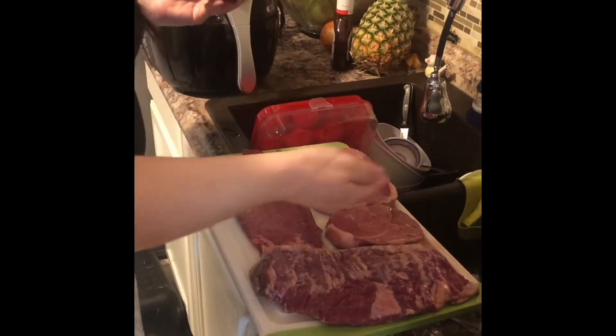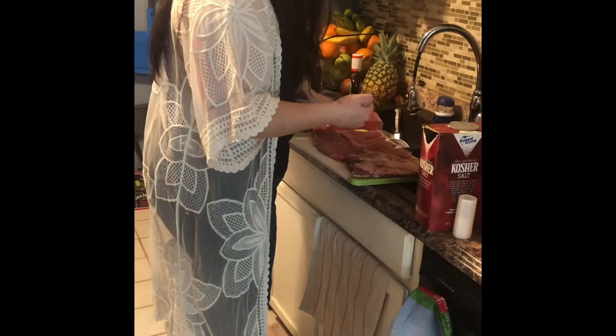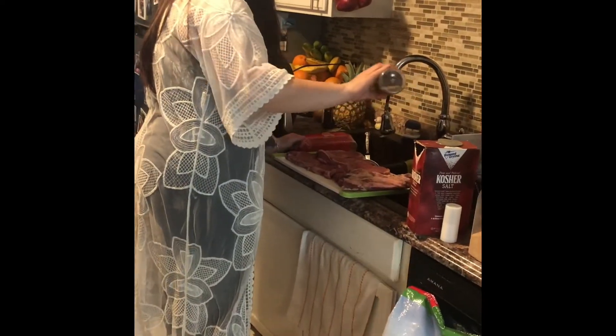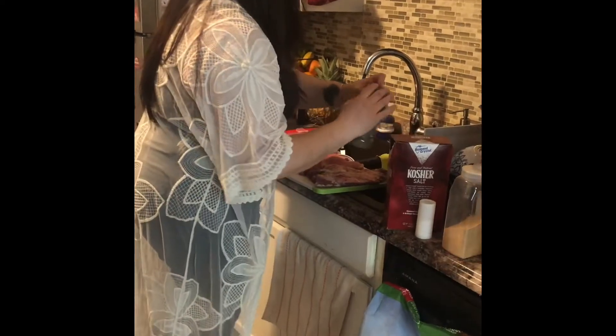Salt — check. Pepper — check. Flip them. I'm not putting garlic on them; that's for the potatoes. Less is more — the steak has its own flavor. The steak is prepped, simple pepper and salt. If I had liquid smoke I would put that on there as well, but we don't have it, so it is what it is.